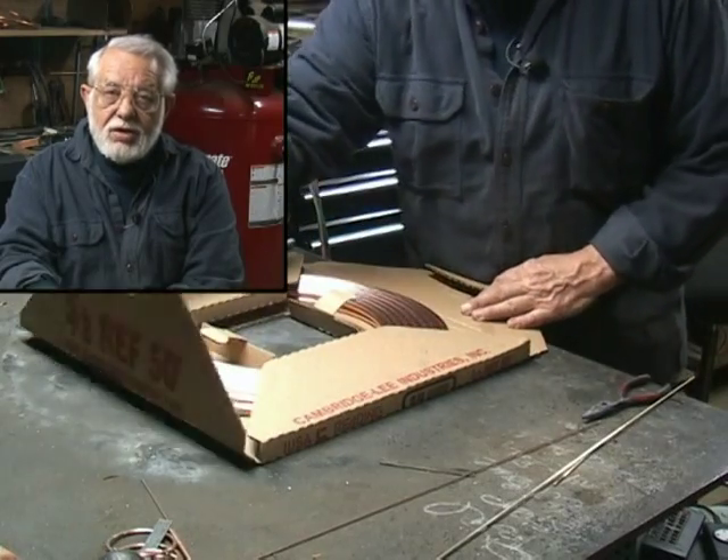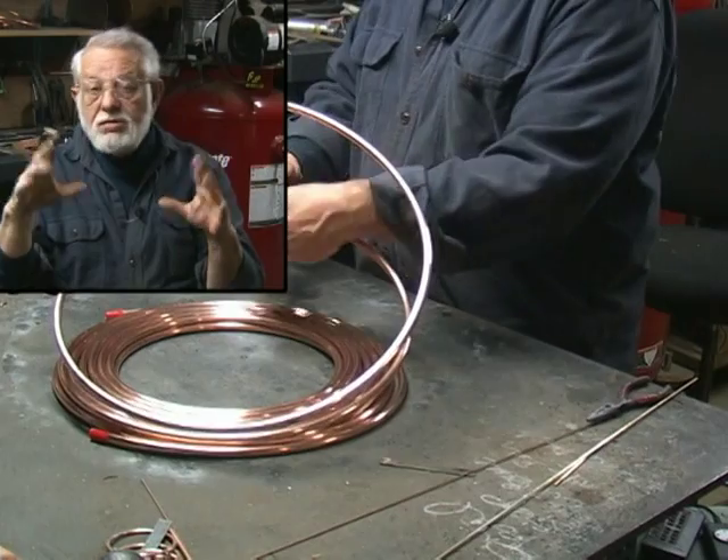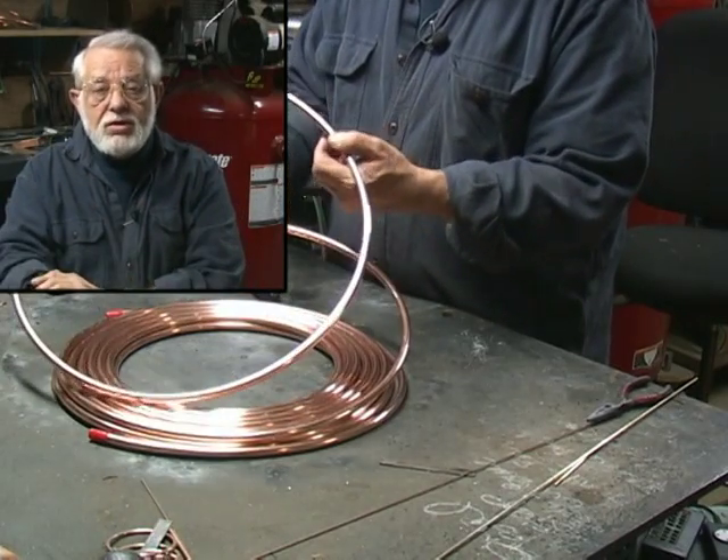Welcome to making the large high wheel bicycle. I think you're really going to enjoy this because, number one, you're really going to feel good when you finish one. Also, this is a very popular piece of sculpture.